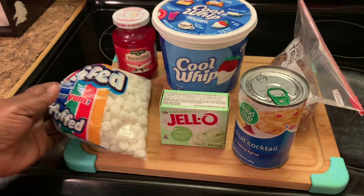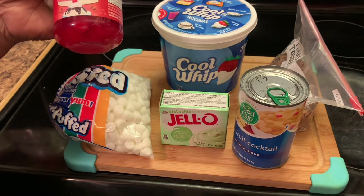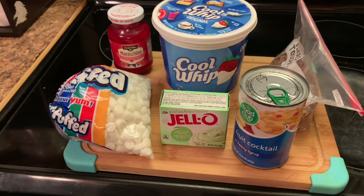And I have some marshmallows. I have some cherries — these are for decoration. And I have some Cool Whip. And I also have some pecans. Okay y'all, let's get to making our Watergate fruit salad.